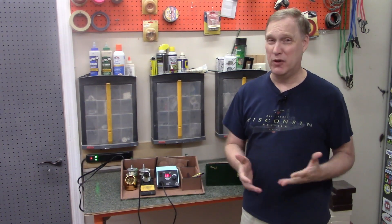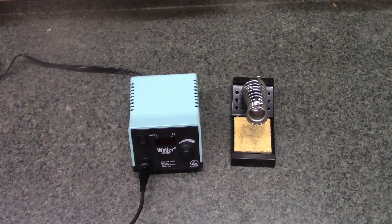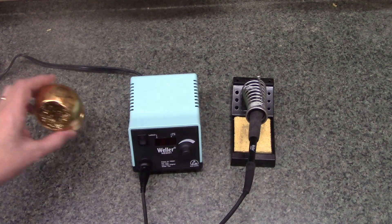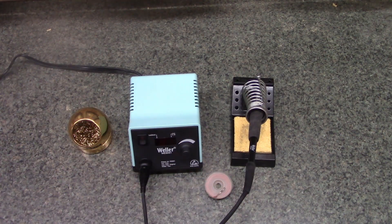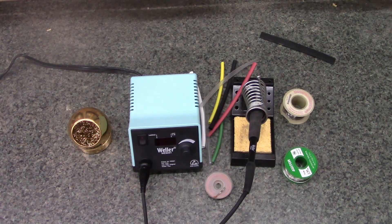With this portable soldering station, my soldering iron travels everywhere and I always have all the soldering accessories I need to get the job done just by carrying this box from one job site to another. It's been a real time saver. Here's our equipment: soldering control box, soldering iron holder and sponge, soldering iron brass wool tip cleaner, copper braid used for soaking up unneeded solder, and of course solder, plus some heat shrink tubing.